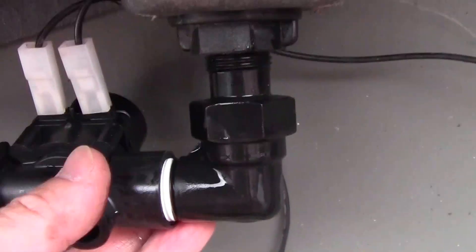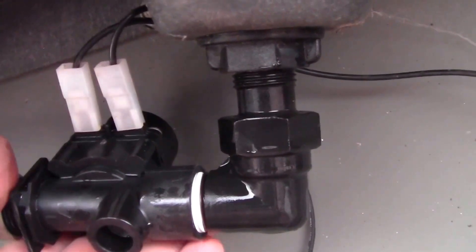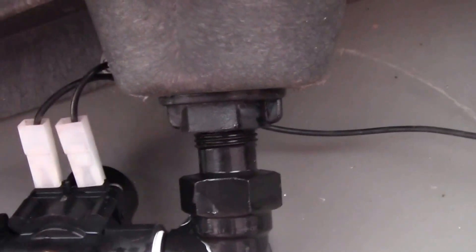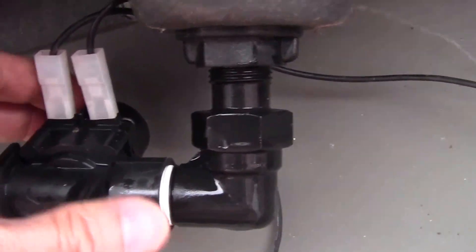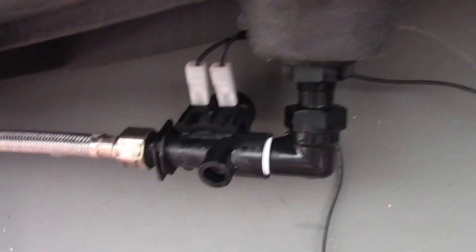The valve didn't end up going in the orientation I wanted — it ended up sitting in a horizontal orientation like so. I don't think it matters in terms of the valve operation. I would have liked it to hang down but that's not the case, so I'm just going to leave it as it is.